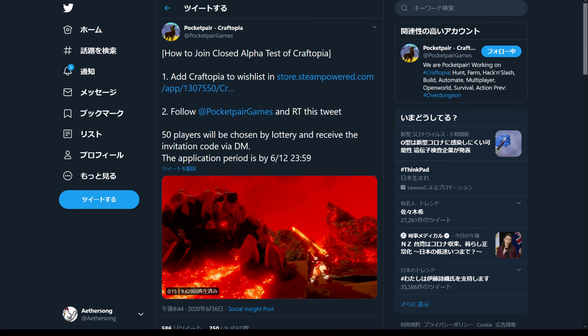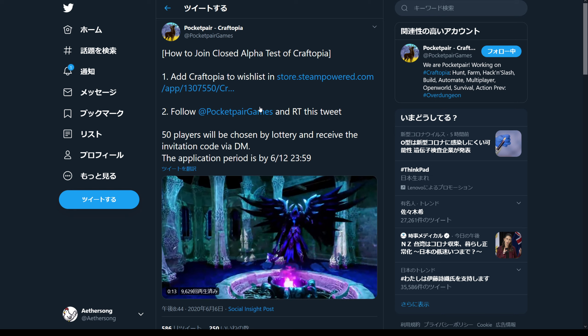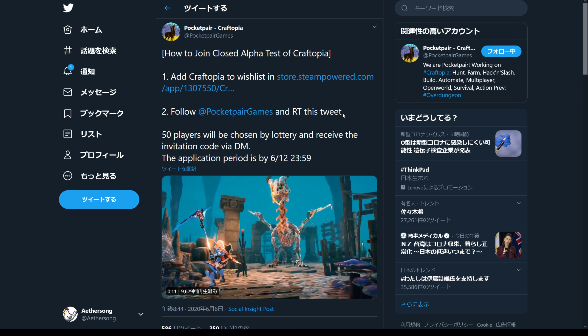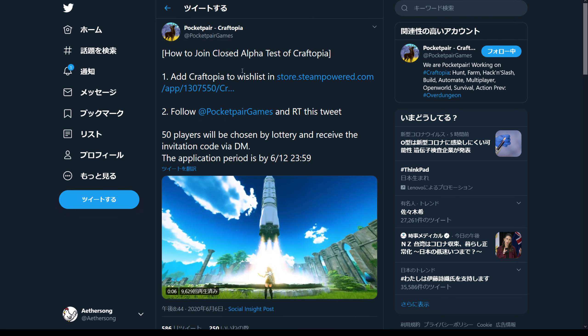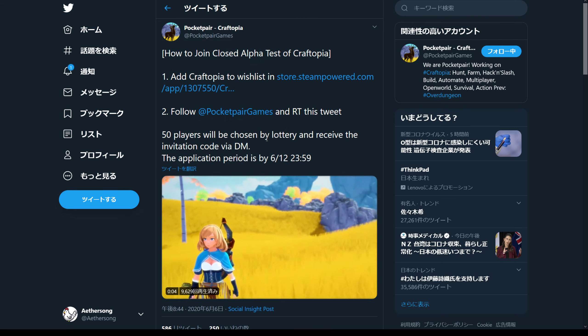Hello everyone, how's it going? Today I'm going to be showing you how to apply for the closed alpha test of Craftopia. It's very simple. All you have to do is go to the Pocket Pair Craftopia page, follow the instructions, and then you're good to go.